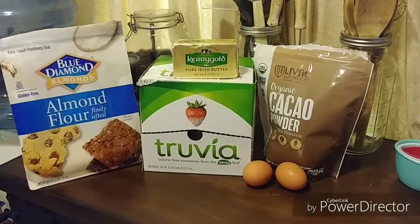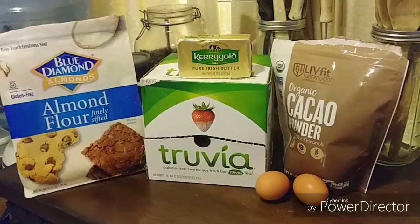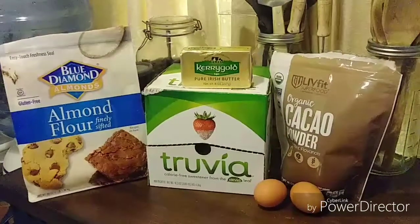Hello and welcome to Vicki's Keto Way of Life. Today I'm going to be making my fudgy keto brownies.